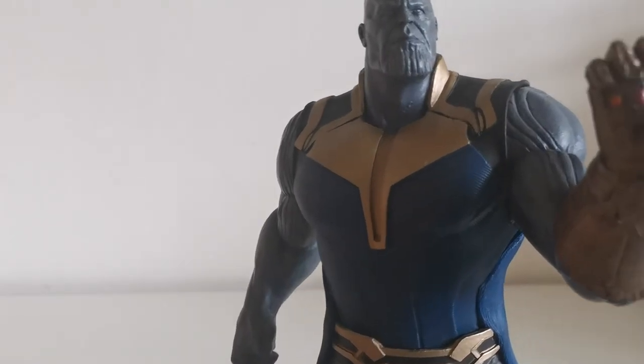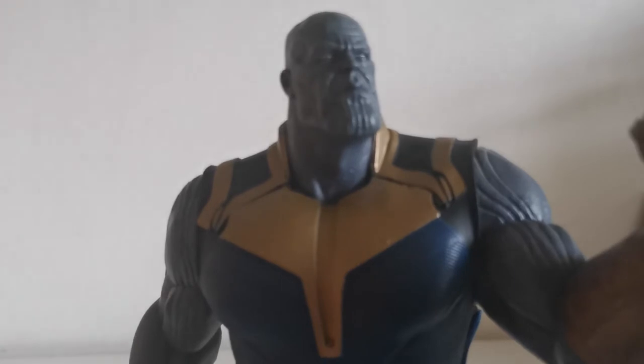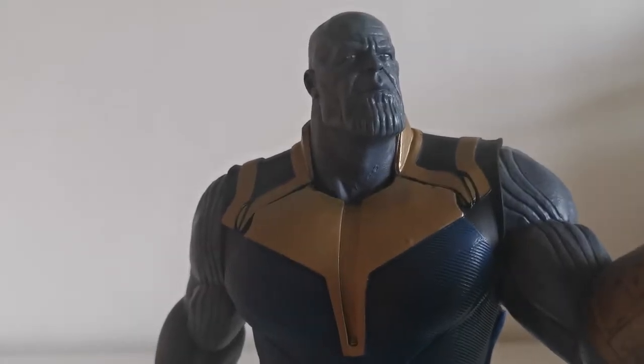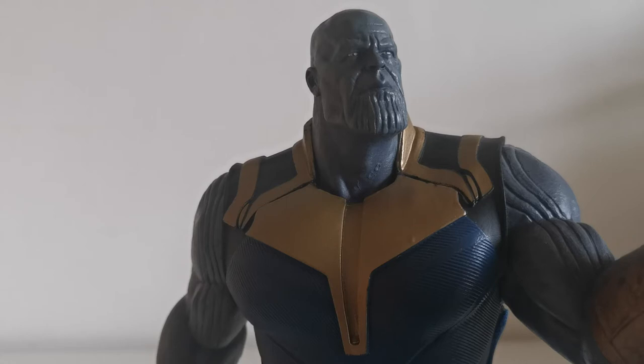What I'd like to point out is the head sculpt, because in my opinion this is one of the best head sculpts that Diamond Select has ever made — if not the best one. The likeness with Josh Brolin is pretty significant. The whole face just looks like him, which is just incredible for the price you are paying for this piece.